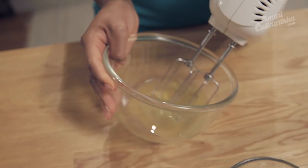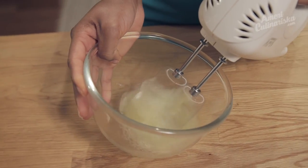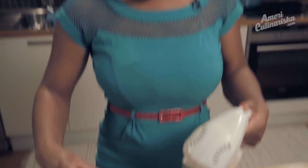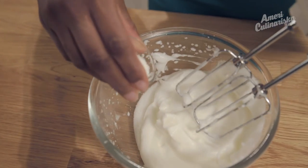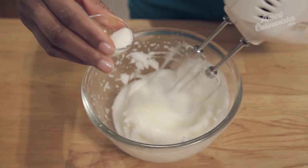You're going to want to beat your egg whites until they have soft peaks, which means light and fluffy. Then just add your tablespoon of sugar and continue to beat until they have hard peaks, which means super stiff. Sprinkle in the sugar — try to do it a little bit at a time.